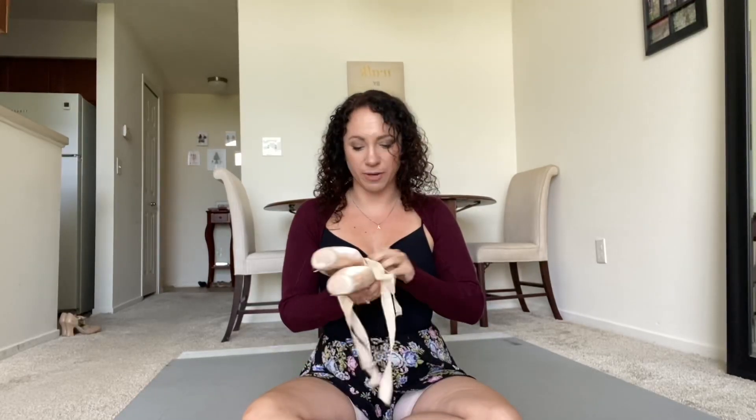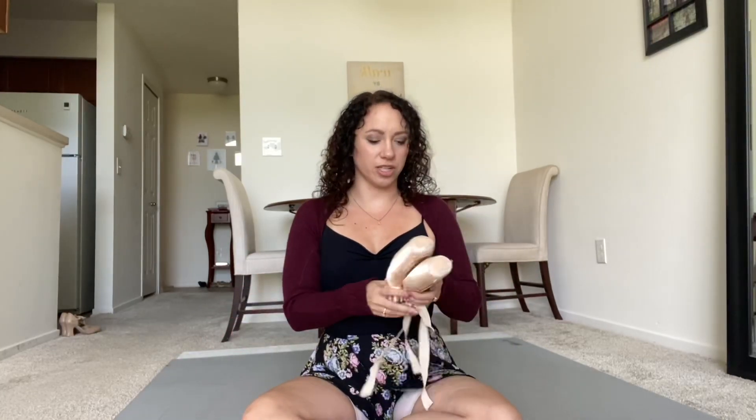I'm trying to film this for both Instagram and YouTube. I've been wearing my Block Heritage Strong pointe shoes lately — this is the only pair of those I have. I had worn regular Heritage in the past and they died really quick and got really mushy.